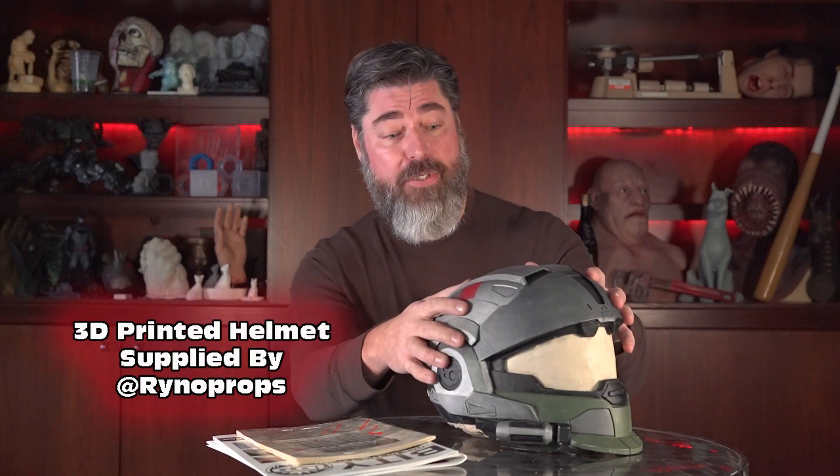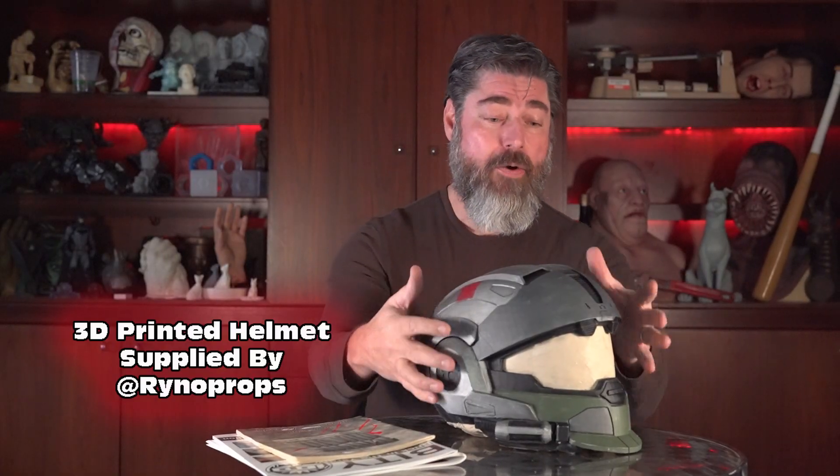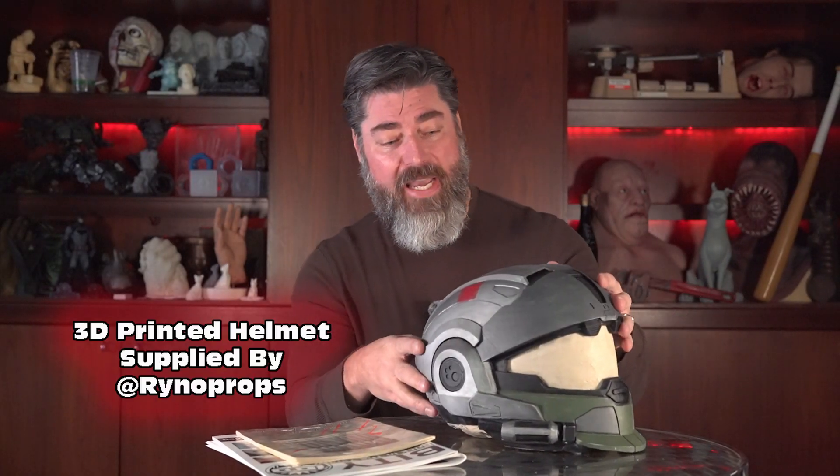This is a fun project and the pattern was provided to me by Rhino Props out of Dallas, Texas. Rhino had this particular prop — a 3D printed pattern — and he was curious about how to mold this with this visor being an empty space that I've clayed up, and how I would address something like this. So I thought this would be a fun video project and decided to take this on for that purpose.